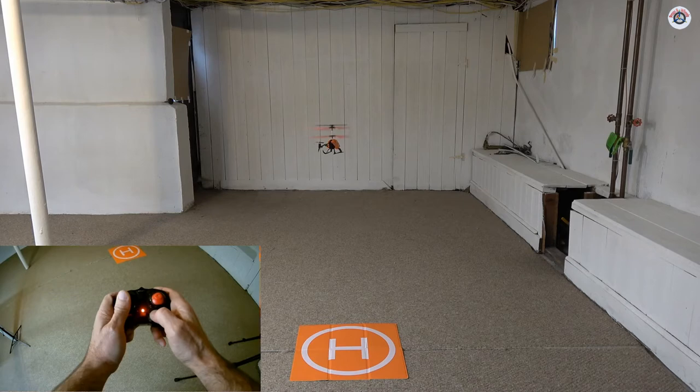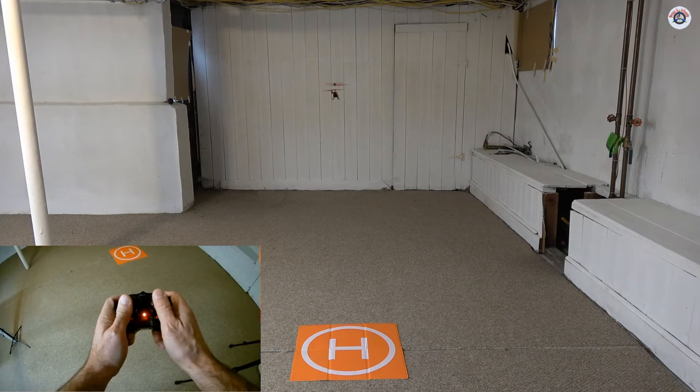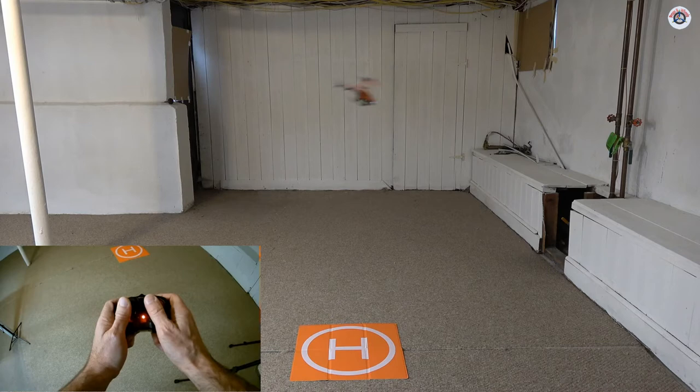Let's check how fast the yaw is — it's rotating slightly to the right, so one click trim to the left. Full rotation to the right, full rotation to the left, full forward, and full backward. Not bad for a 3-channel helicopter. Let's move it around and fly it for fun.